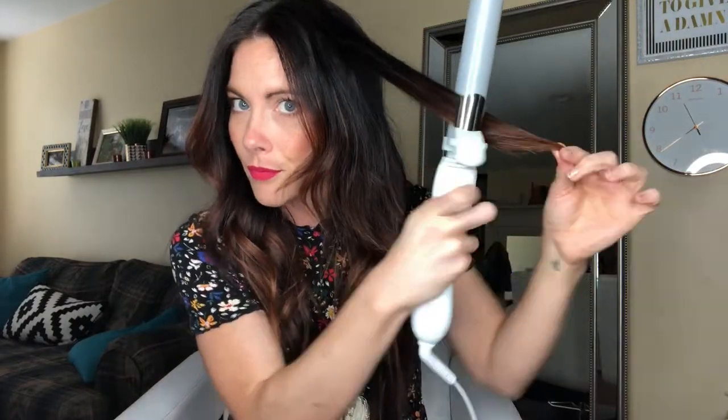I always leave my ends out, which you guys know, and I curl it. Then I lightly let go of the clip a little bit, drag, and then curl it some more. This smooths out the kink, and it also gets the curl closer to your head, which we'll talk about more as well.